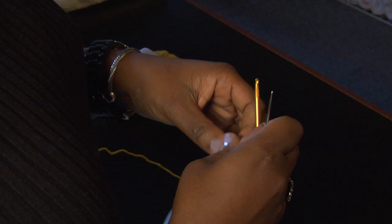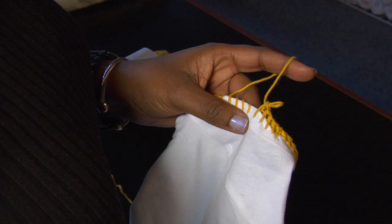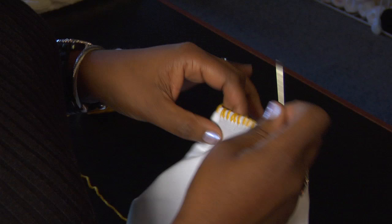This t-shirt has crocheted edges on the sleeve that I've started with, and how I began was I took a darning needle and just threaded it with the yarn and then I did a nice little whip stitch around the entire sleeve.